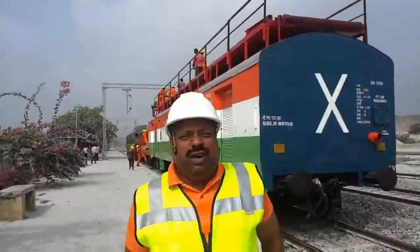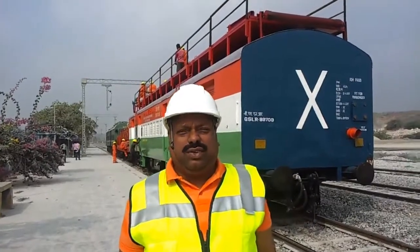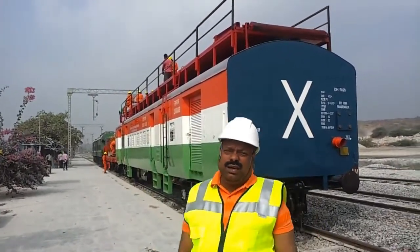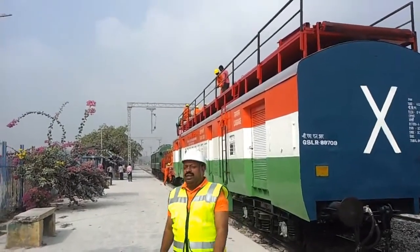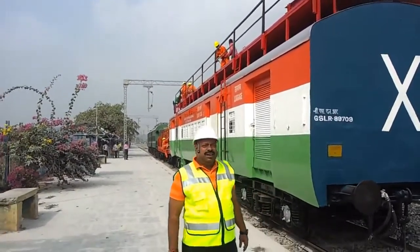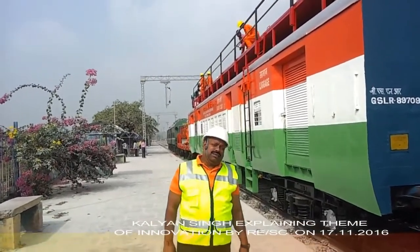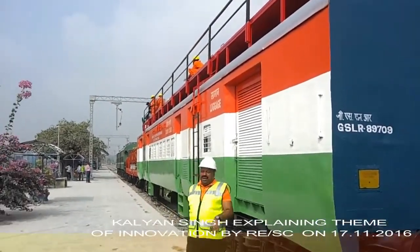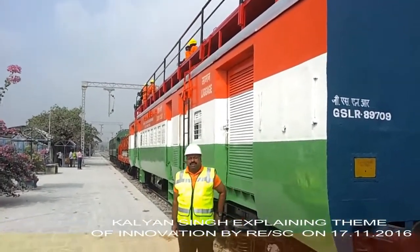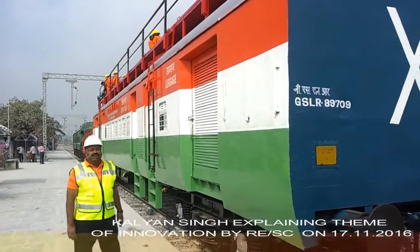Today we have come for doing the wiring — multiple wiring — catenary and contact together. This is Malkapur station, and this is our inaugural shot. We have made a special arrangement on the wiring deck; it will handle the catenary and contact wire separately. We are trying this experiment for the first time, and let's see how it goes.